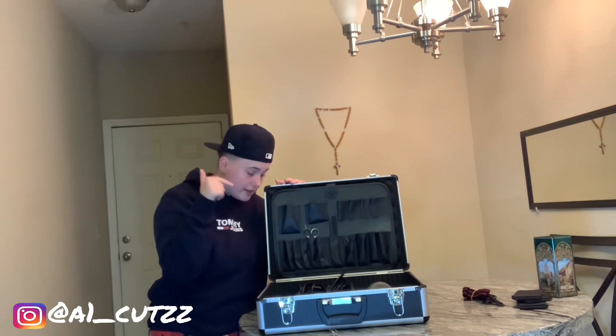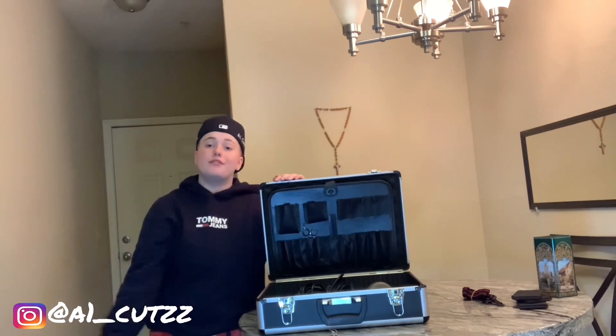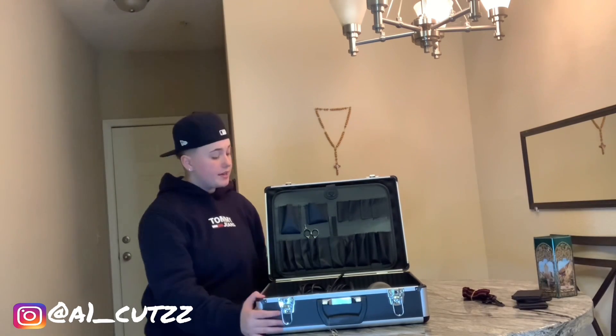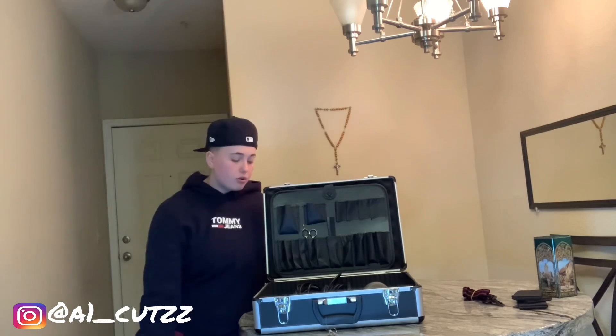I hope you guys enjoyed the video. If you guys want to win this barber case right here, all you have to do is follow me on Instagram, follow me on TikTok, and make sure you subscribe to me on YouTube and DM me proof — that will enter you in. This right here can be yours. I would love to give it to a new barber. It will be shipped right to you, or maybe you'll be local. I hope you guys enjoyed today's video. We out.